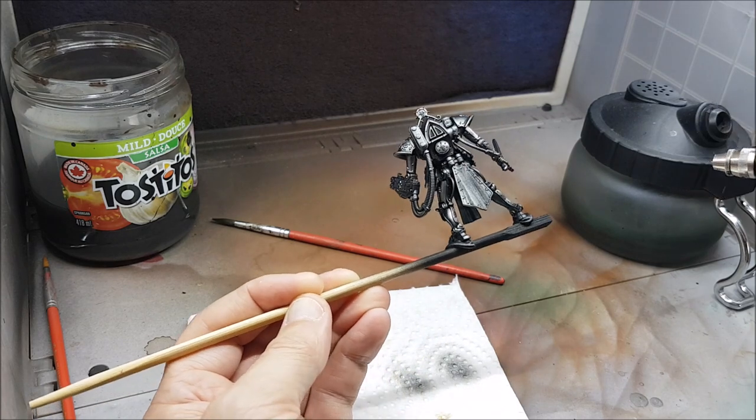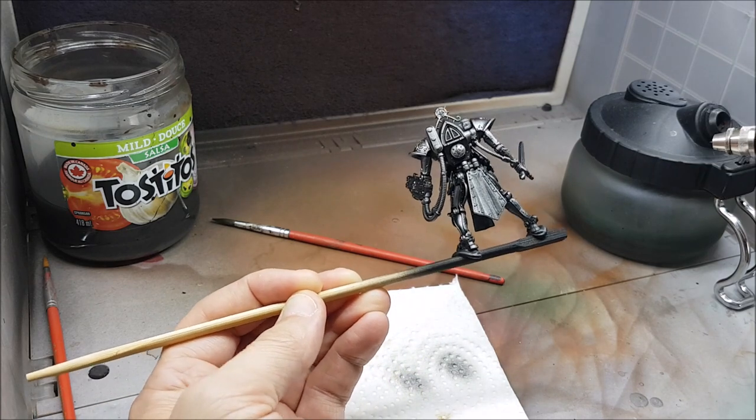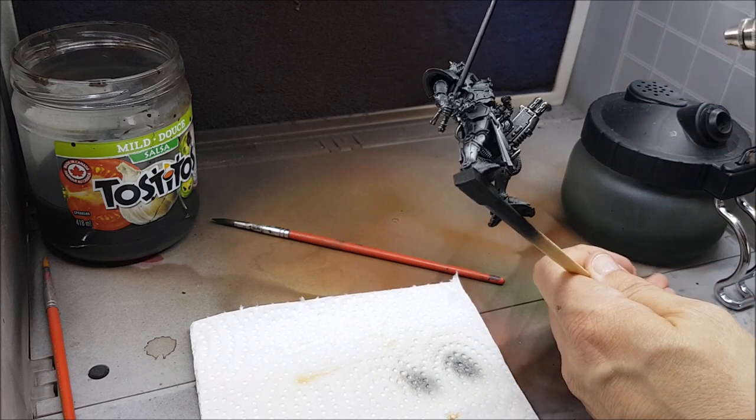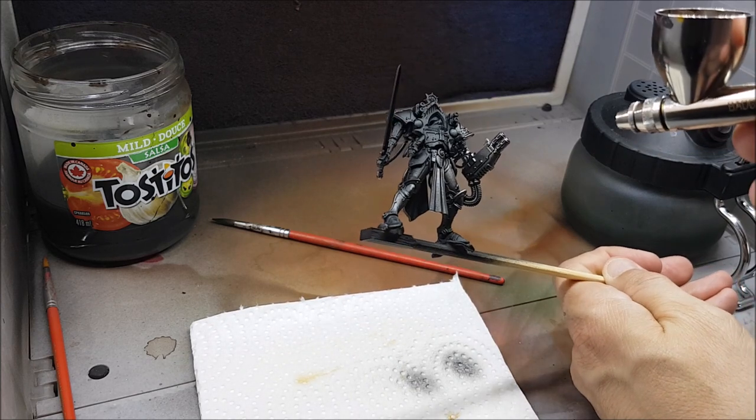You can see I'm covering the model with a dark silver. This one is called Steel Model Color from Vallejo. Unlike with my Necrons though, I'm not leaving any black behind — I want full coverage with the silver colors.